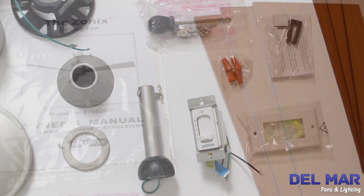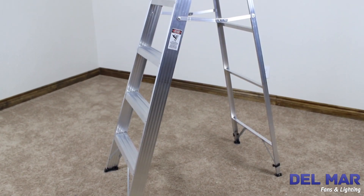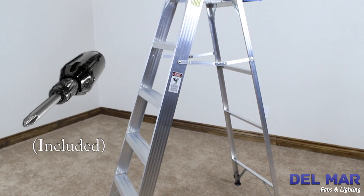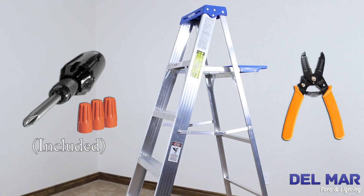Verify that you have all of the parts using the install manual as a guide. You will need the following tools: a Phillips head screwdriver (included), a wire stripper, 3 wire connectors (included), and a ladder.